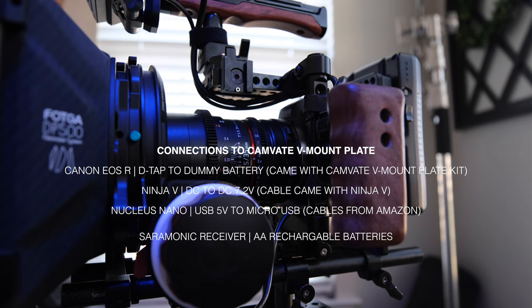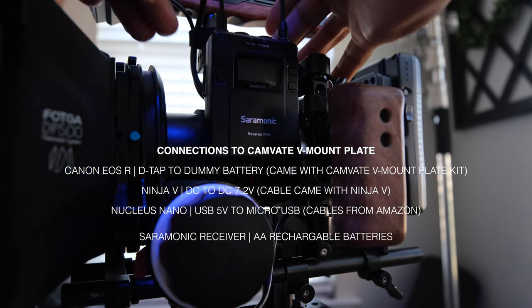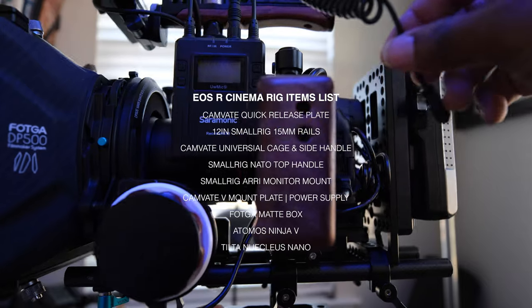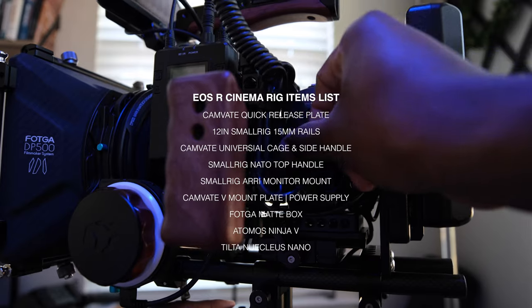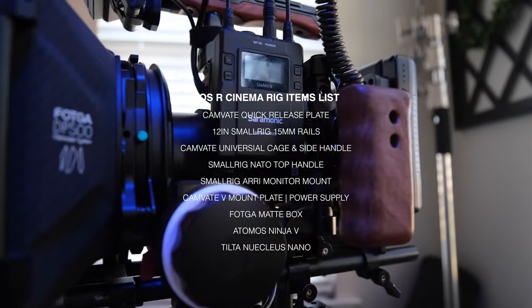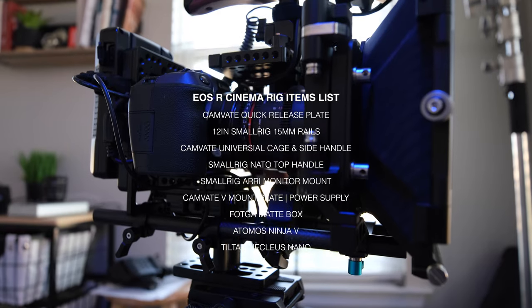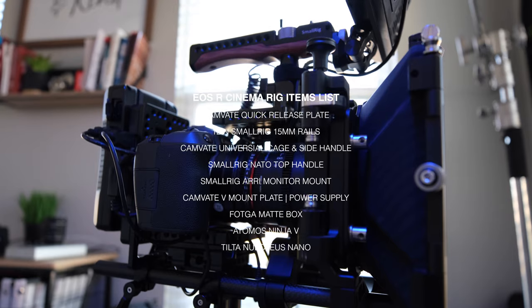The only thing running off of its own battery on here is my Saramonic receiver, and that's running directly into my camera. And that's pretty much it for this rig. Let me know if you have any questions about the rig — this has been a lot of trial and error to get to this point, picking out different handles and seeing what works for other people and what works for me. Explore some of the links down below and see what may work for you, and let me know in the comments below if you have any questions.